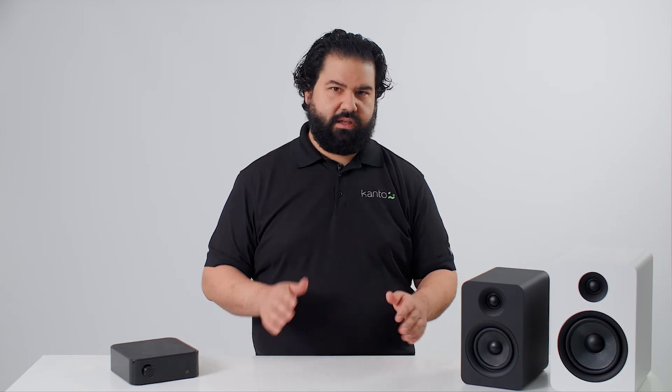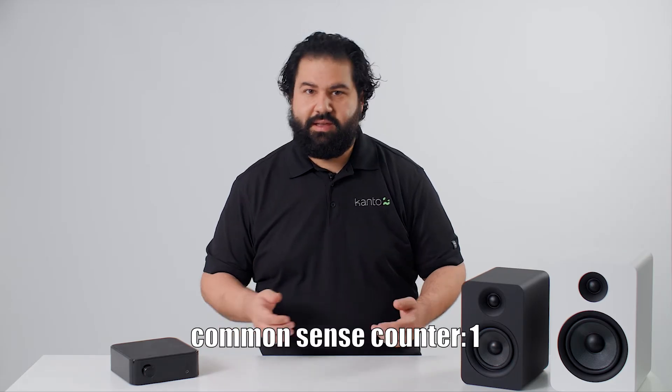It's actually pretty easy to match up a set of passive speakers with an amplifier. You just need to pay attention to the specifications of your speaker and use a bit of common sense — or uncommon sense if you don't know anything about this stuff. There are really only two specs on a speaker that matter when it comes to matching with an amp: ohms, represented by the omega symbol, and wattage, represented by a W. Let's talk about ohms first.